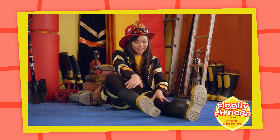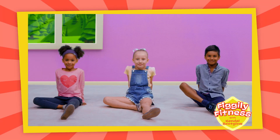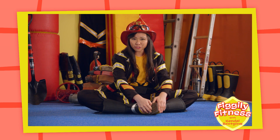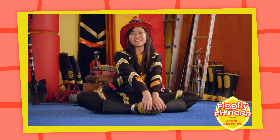Now you bend your right knee in so that it touches your left leg, like this! Very good!